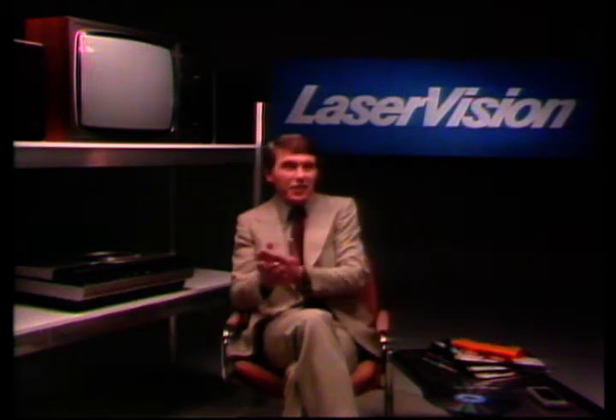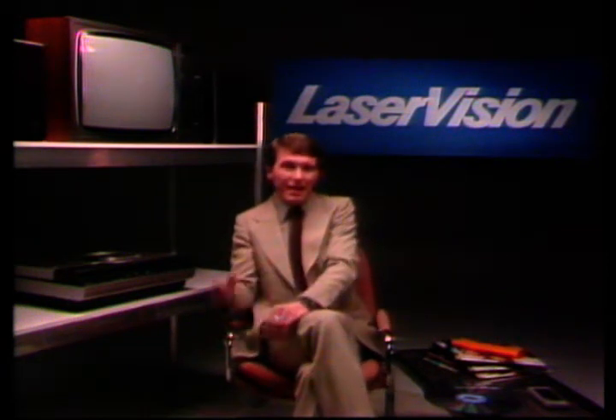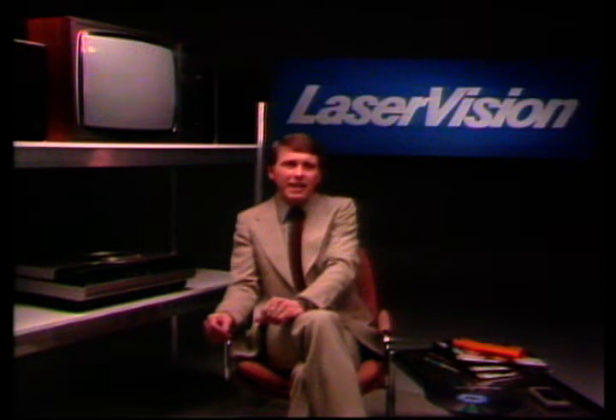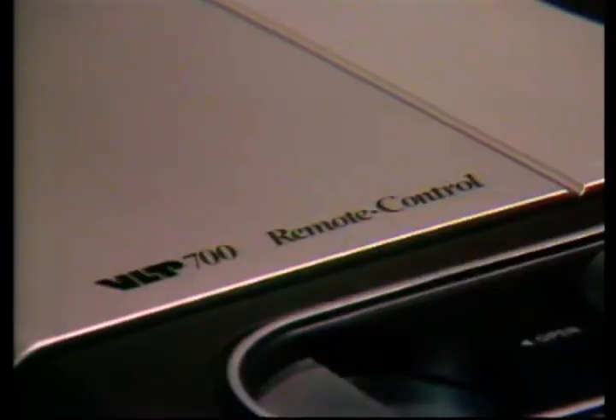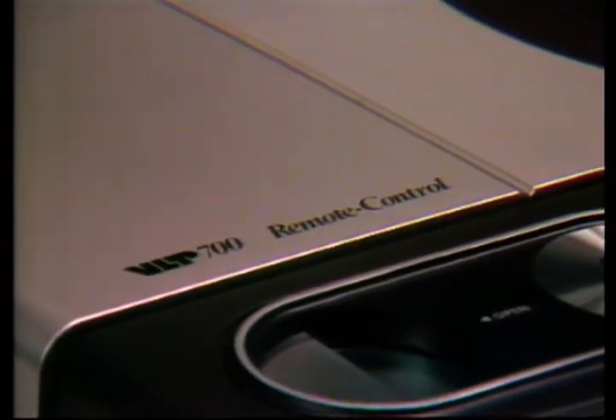Hello. We're very glad you've expressed an interest in hearing more about laser vision. I'd like to tell you some of the more important things about the system and answer a few of the questions that we find people most commonly ask. Laser vision is a playback only system — it does not record. The whole idea behind the system is that it should give you a professionally pre-recorded disc of superb quality, both picture and sound, at a really reasonable price. Now let's look at the machine, the video disc player itself.